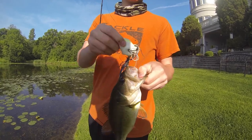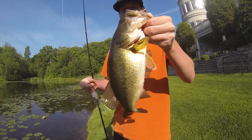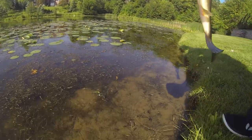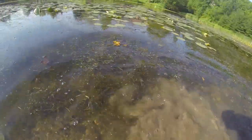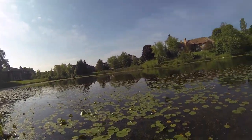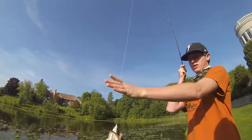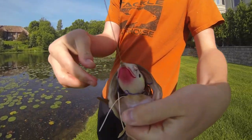Got this one on a Spro Bronze Eye frog in Nasty Shad. It's a little fish but still fun. It seems like every time I start talking it just hits. He choked that — that is choked.